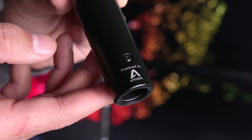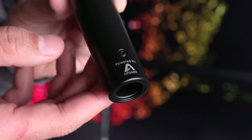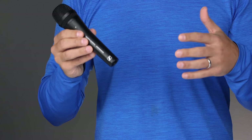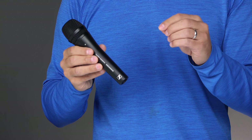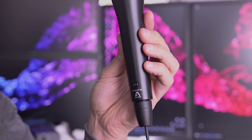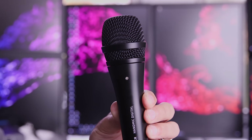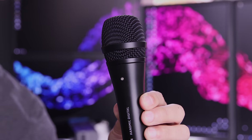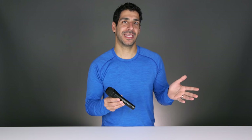Sennheiser worked directly with Apogee and integrated their outstanding A to D, or analog to digital, converter. An A to D converter takes the sound the microphone picks up and converts it into a digital signal. Because of the lightning connection, Sennheiser is able to use Apogee's pure digital 24-bit 96k conversion together with a digitally controlled preamp instead of relying on iOS to perform that function. This means we get a much more rich and true sound because they're using gear designed for music instead of gear designed for making phone calls.